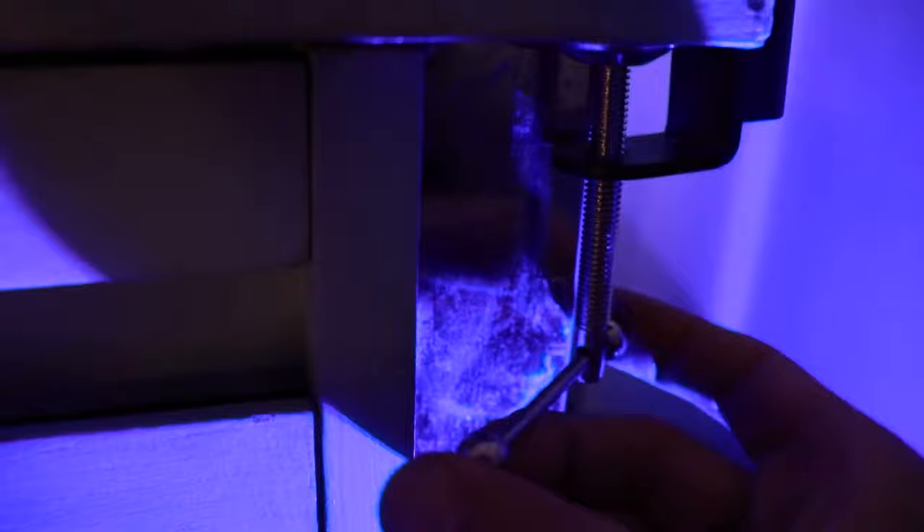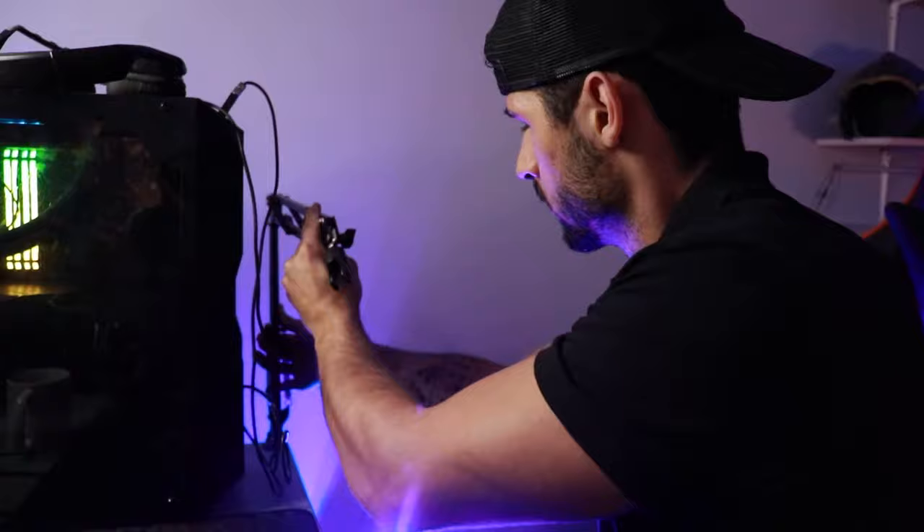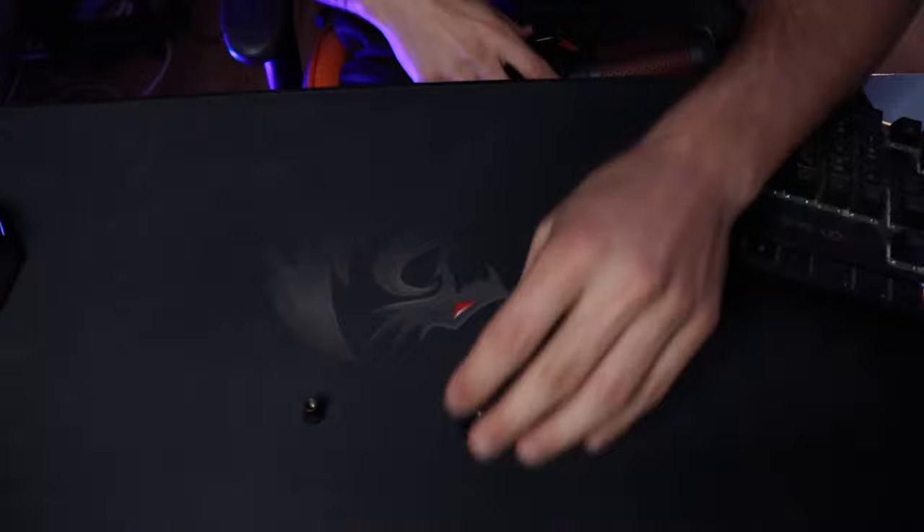Once you've confirmed you have enough space, attach the c-clamp part to the desk, then slip your boom arm in. Do a test — extend and retract the boom arm and make sure it doesn't fall out, and that it's comfortable to bring in and bring out.